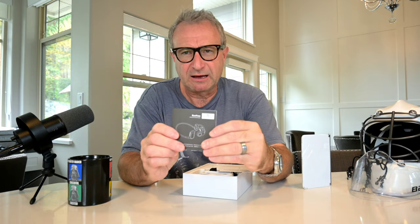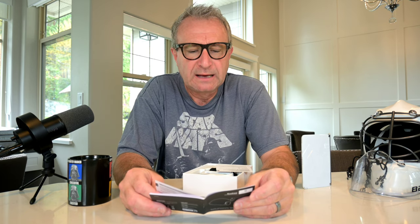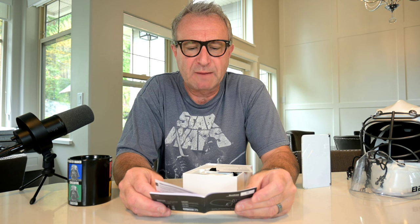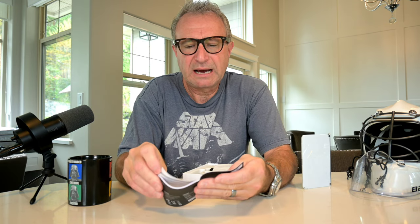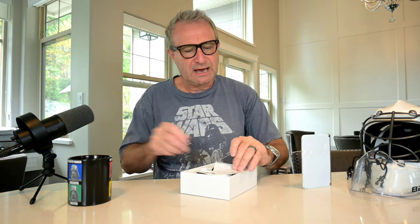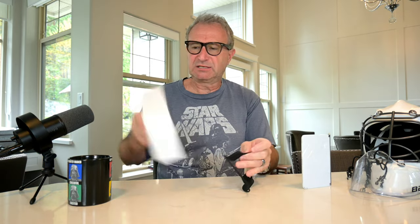In the package you do have the instruction manual, and inside the manual you'll find your basic information like how to run them and what each of the buttons represent. On the headphone you have plus, minus, and play — and those buttons represent answering calls, hanging up on calls, turning the volume up and down, skipping tracks, etc. Power on: you manually press and hold the power button for three seconds. There's a USB-C charging cable, and last but not least, you have the headphones.